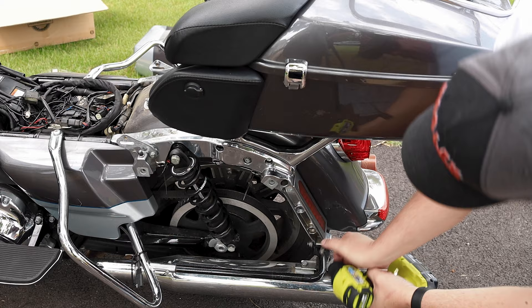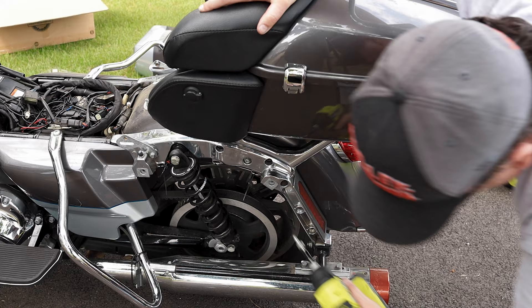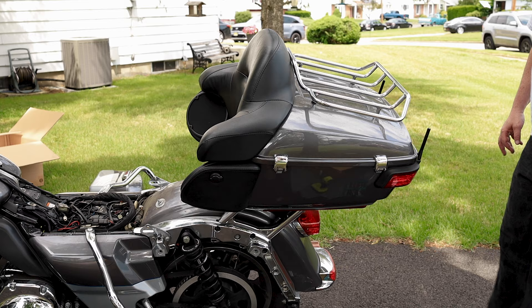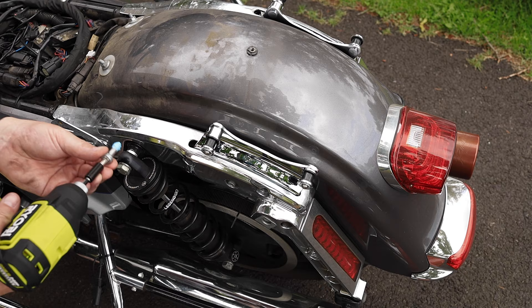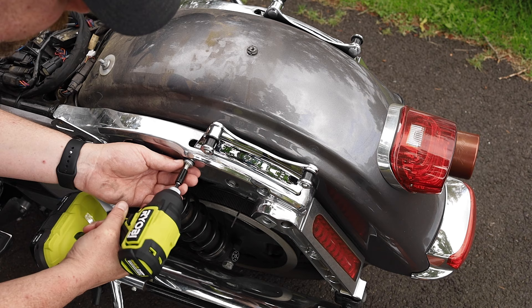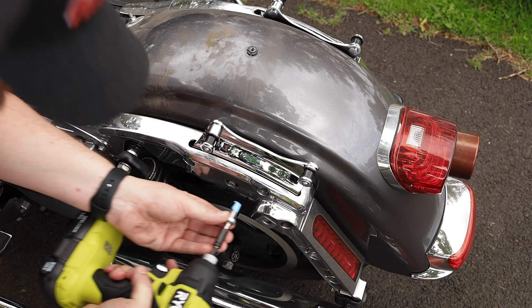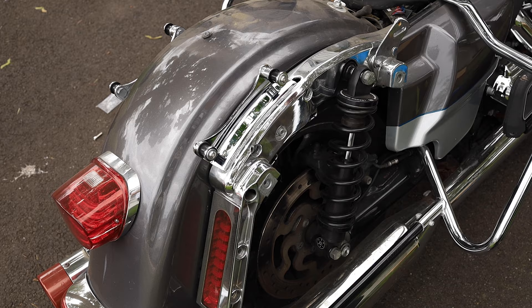You're going to want to think about where you want to put this hardware. That tour pack weighs a good 40 to 50 pounds, so I was going to put it in the grass behind the bike. I lifted it forward, made sure I had a very good secure grip on the tour pack, and then placed it in the grass. I went ahead and put Loctite on the bolts and actually used the bolts that came off the bike because the mounting hardware on the fender is the same size, so I didn't have to use the ones they included. Put some Loctite on there, hit them with the impact gun, and got them in there nice and secure. We're going to do the same thing with the other side.